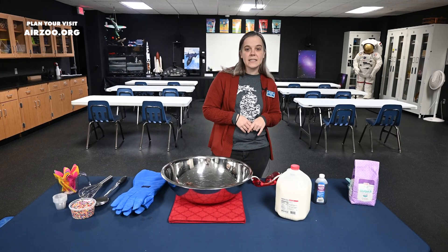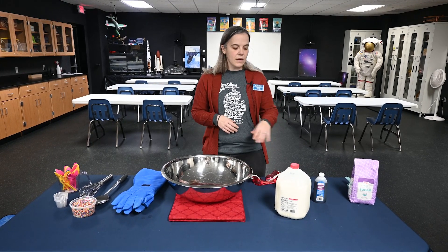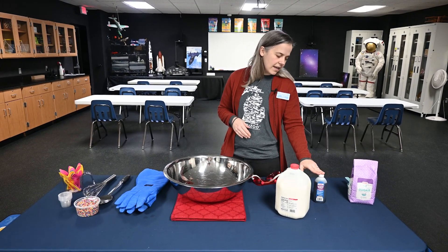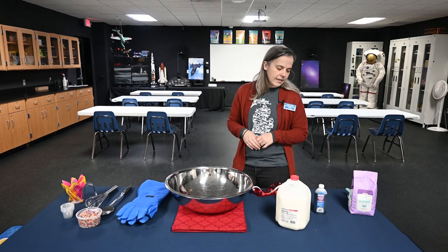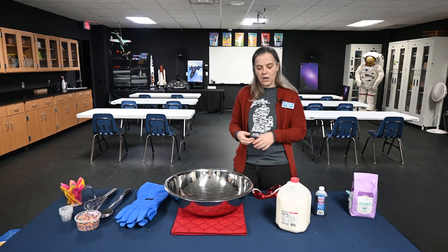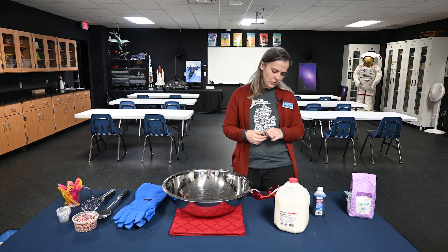We have three ingredients that we're going to use in our ice cream. We have whole milk, vanilla, and granulated sugar. So we have two ingredients that are liquids and one that is a solid, and we're going to turn them all into a delicious frozen treat.